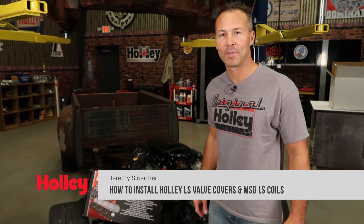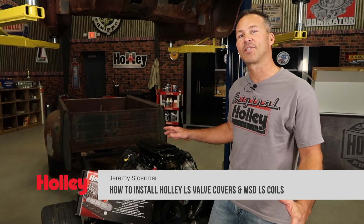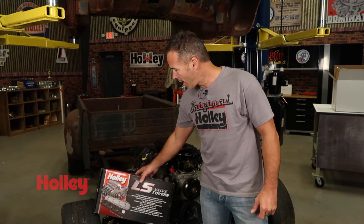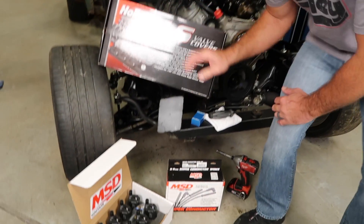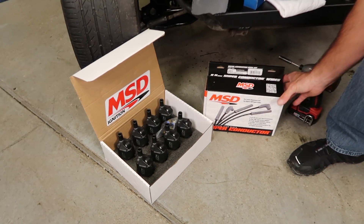Hey everyone, welcome back to the Holley Performance channel. Today, Project Stewie is going to get a little makeover. I'm going to show you how to install a set of LS valve covers, as well as some new MSD coils and coil wires.